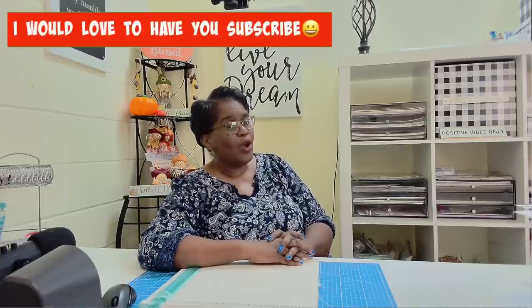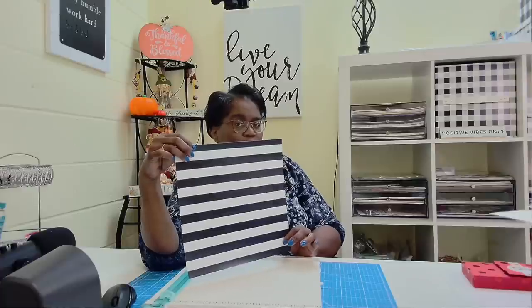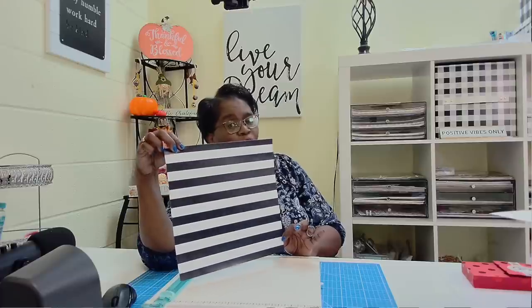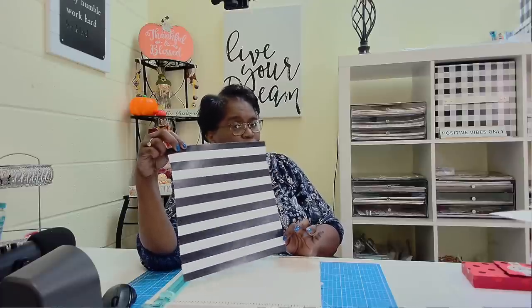Welcome to my channel. I am so glad that you decided to stop by. Welcome to all of my new friends and new subscribers, and welcome back to all of my longtime friends and longtime subscribers. Thank you guys so much for the awesome way in which you support me and my channel. Today we're going to take this one 12x12 sheet of decorative cardstock and turn it into four cards.